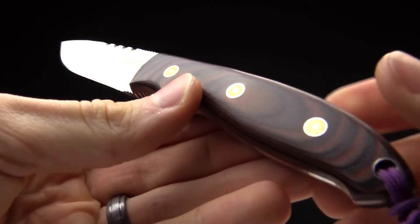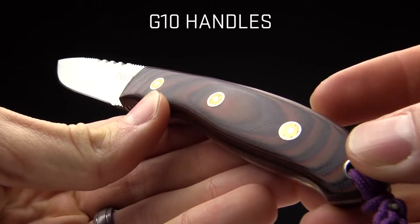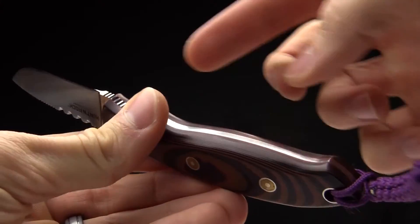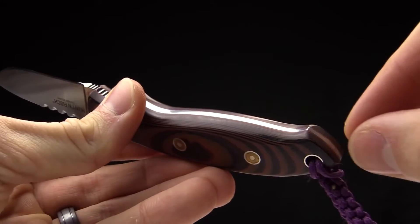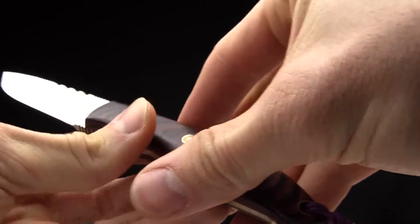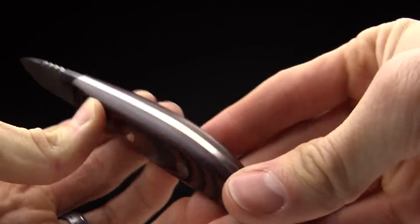The handles are a multi-colored, multi-layered G10. The fit and finish on this knife is beautiful. You've got a tapered tang — this is a full tang knife, so that taper comes down right, that piece of steel tapers near the end of the handle. And the fit and finish between the G10 and that piece of steel is just superb.